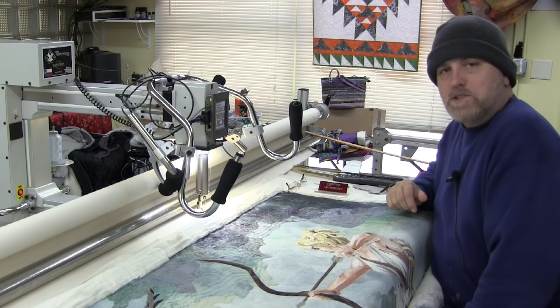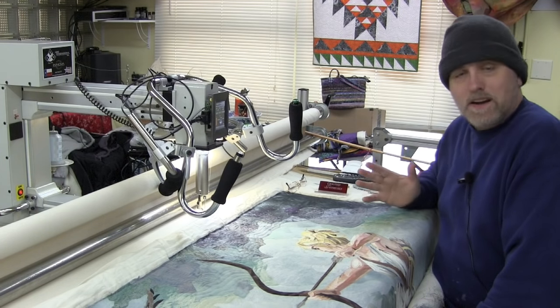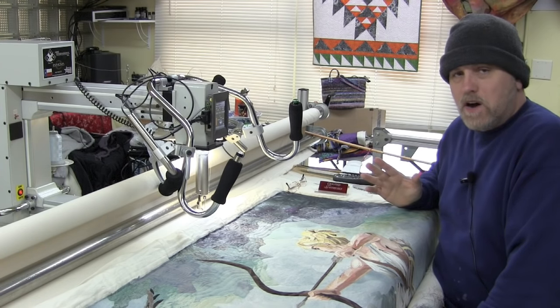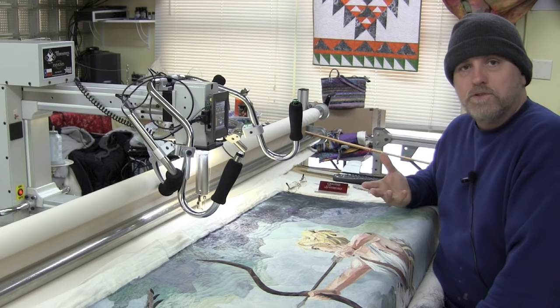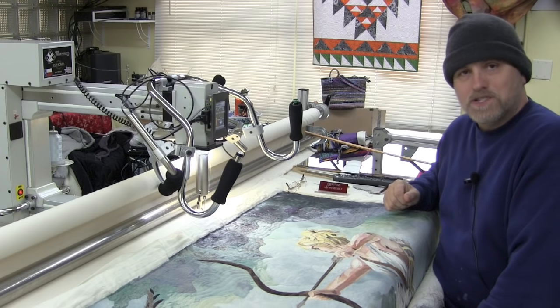Hello everybody and welcome to the Quilter's Apothecary. Today we are doing just a progress report on this wonderful piece by Marilyn Belford. First we're going to talk about how I'm going to ditch around the birds, show you how I do that, and then go into what I'm going to use to fill around the birds as well as the archer herself.